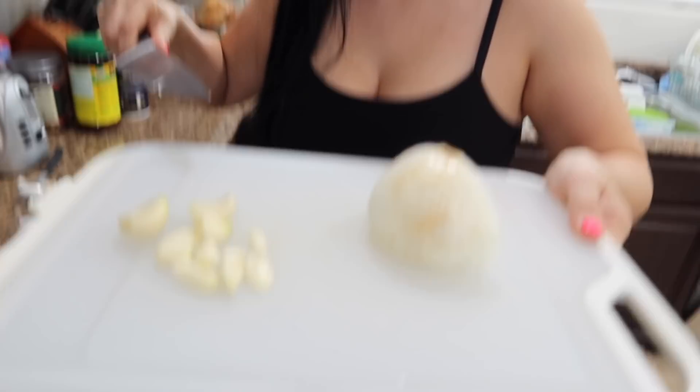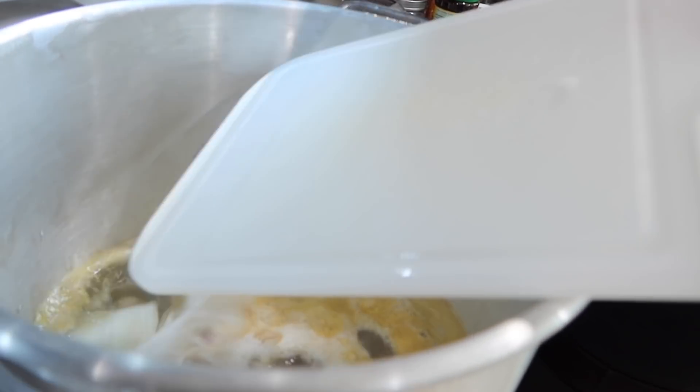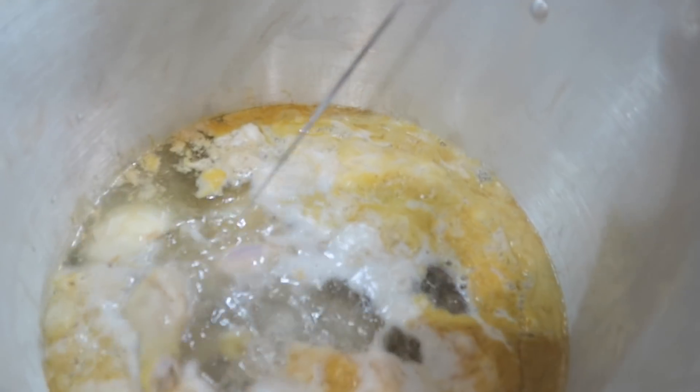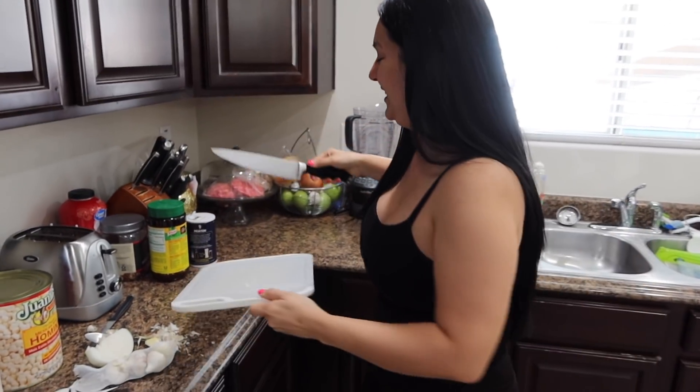I'm going to go ahead and add the ajo and the onion — me and my Spanglish on this video — to the chicken, that way it gets flavor. This is the way to cook, do not judge. I mix with the cuchillo. This is the rancho way, and this is more city.